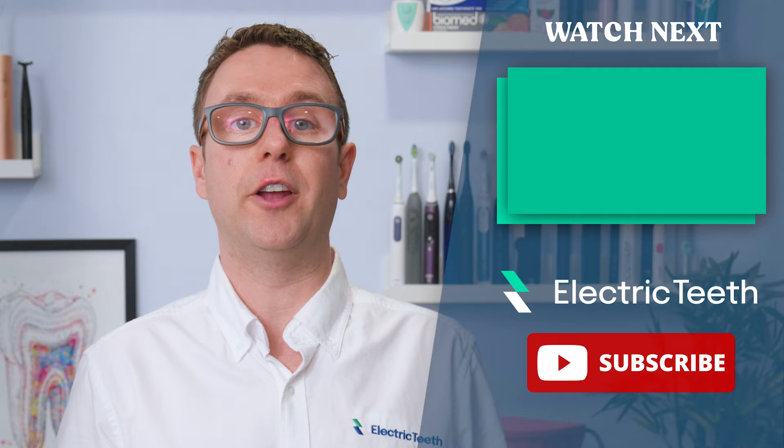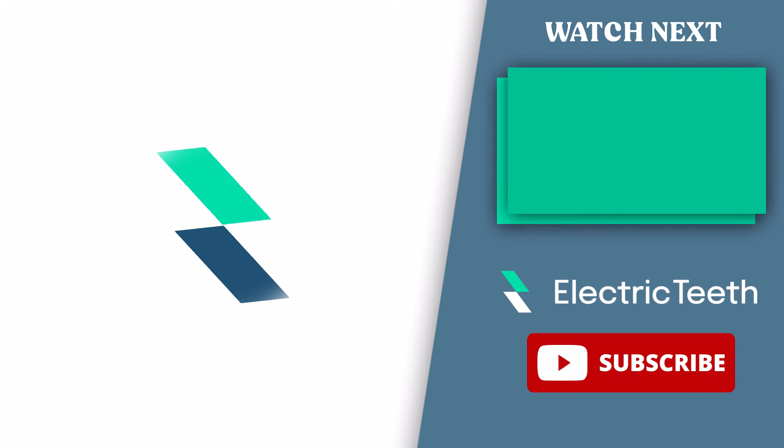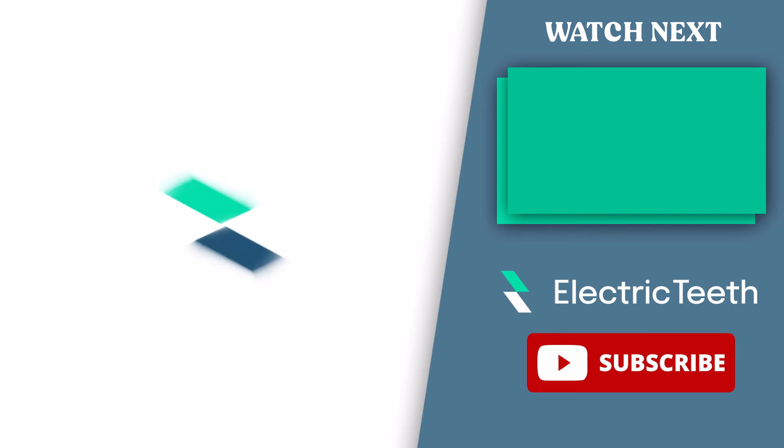So, if your Oral-B brush doesn't turn off by itself, this is normal.